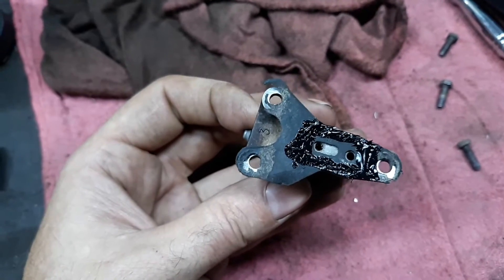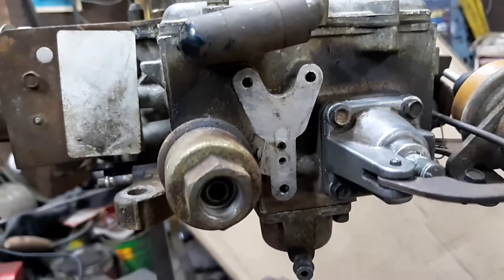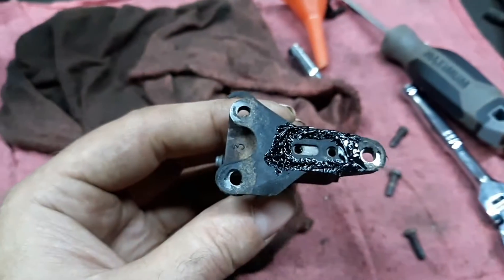Put a little silicone on it, hopefully seal this thing up. Put it on right there. I'll clean that up a little bit. So we'll get this thing hopefully sealed up.